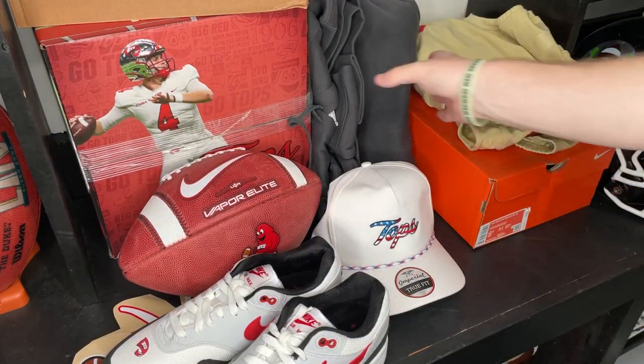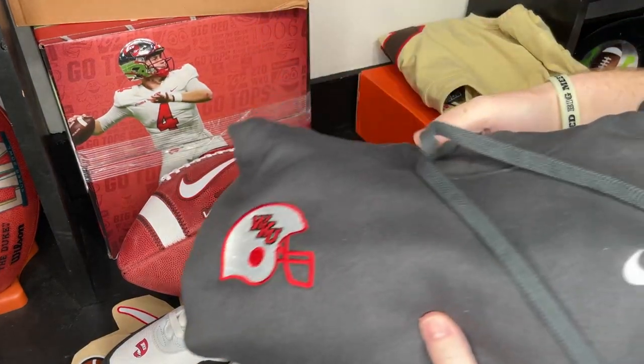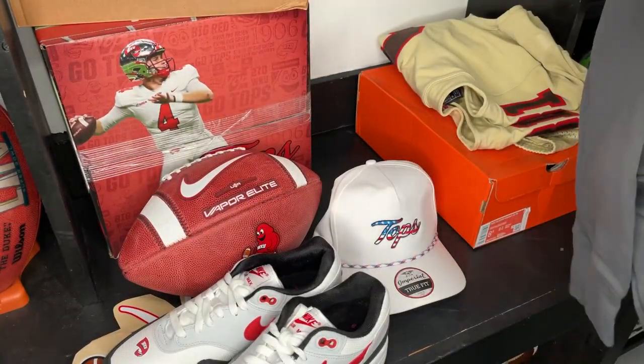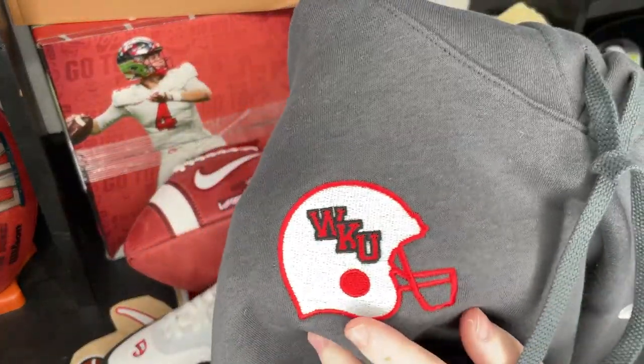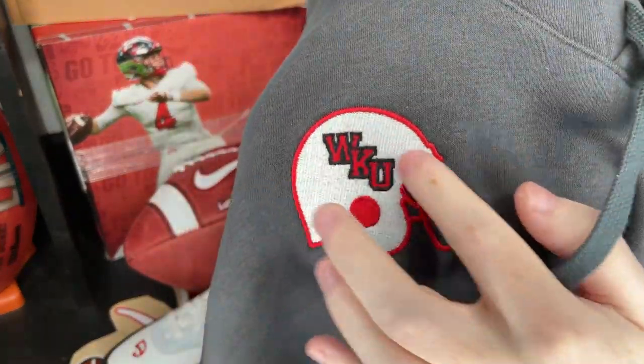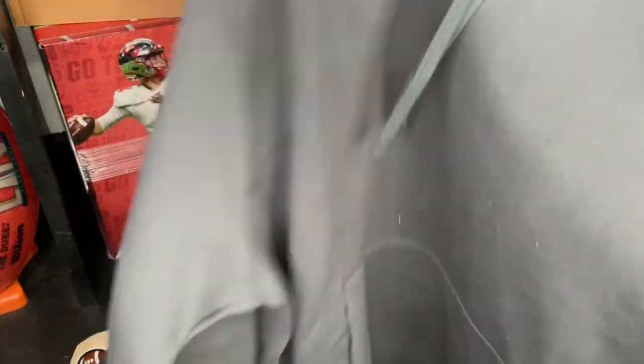The next thing we have is something I'm very excited for — it's a hoodie. You guys know I love hoodies, wearing them in pretty much every video. And this one is nice, clean, simple — a gray Nike hoodie with the Western Kentucky University logo. Super duper clean. Can't go wrong with it.